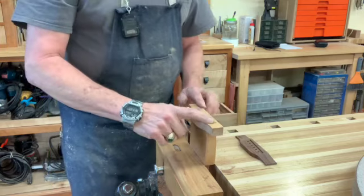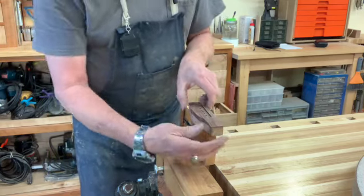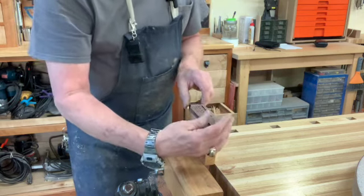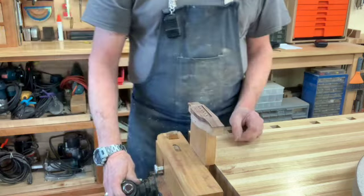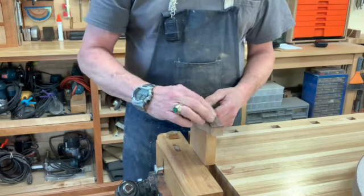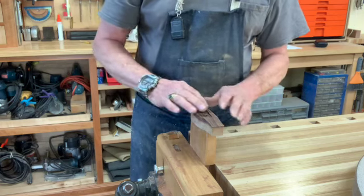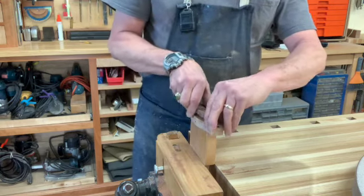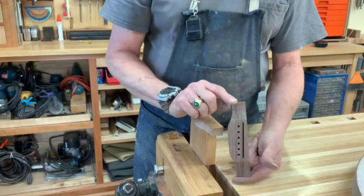If I just double-face tape this — and by the way, this profile is a little bit smaller than the bridge, a sixteenth of an inch or less all the way around, so that I can get to it. By taping that down, I can get at this with files, rasps, whatever I need to do to finesse that bridge and turn it into just what I want. It's nice and stable so that I can sand it. And when I'm all done, I peel it up off there and the bridge will be ready for gluing to the top.